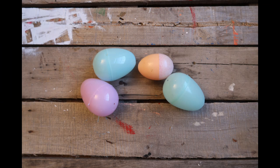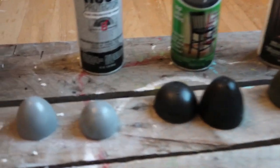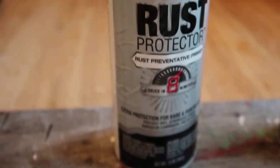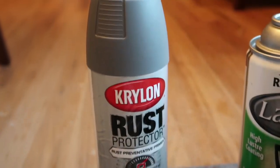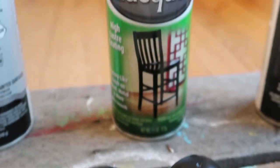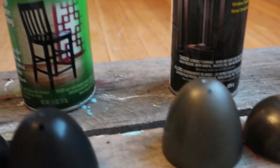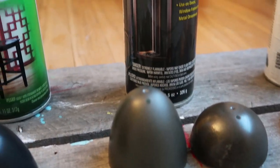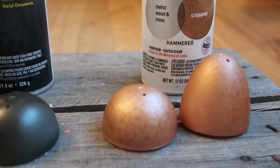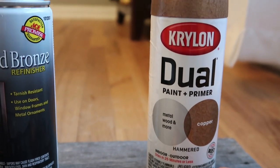I decided to use some Easter eggs that I had on hand because they were kind of the shape that I wanted, and I just went ahead and sprayed them. These are the colors I used — I wanted more natural colors. Bronze and black aren't really natural, but they're really pretty for fall. I did a gray, black, iodized bronze, bronze, and copper.